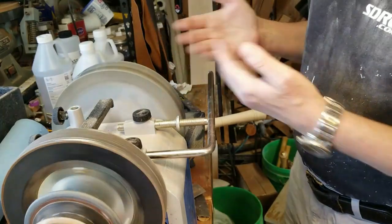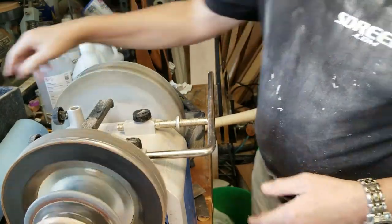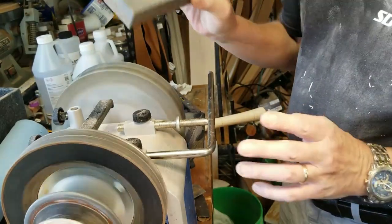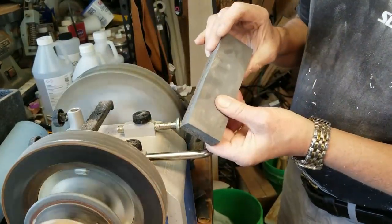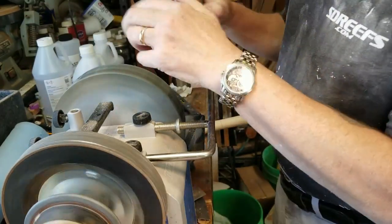One of the nicer features about this system is that this stone is capable of two grits, and you adjust it using this truing stone. It has a rough side and a smooth side, and I'm going to start out with the rougher side.